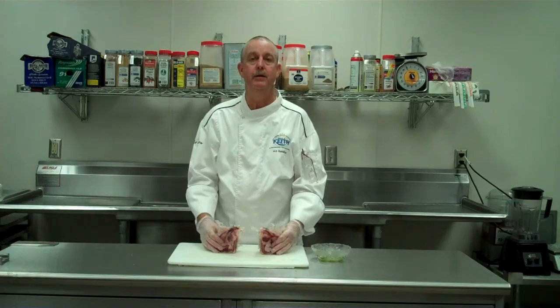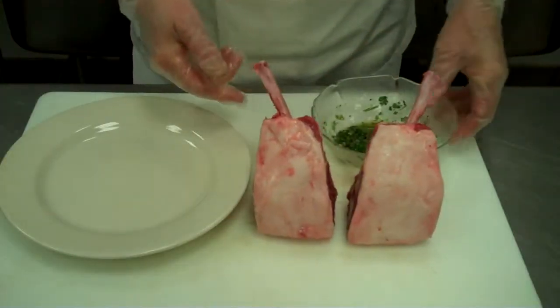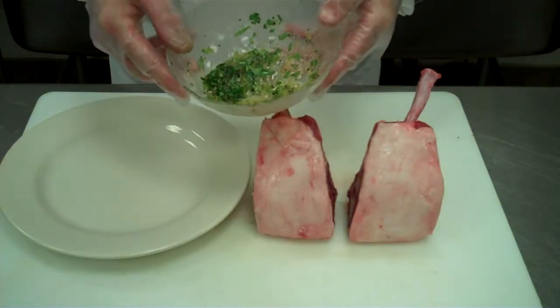We're going to pan sear these, finish them off, and serve them with some sweet potato strings and grilled asparagus. First, we're going to season our loin chops. We have a mixture of olive oil, garlic, rosemary, coarse ground black pepper, and kosher salt.